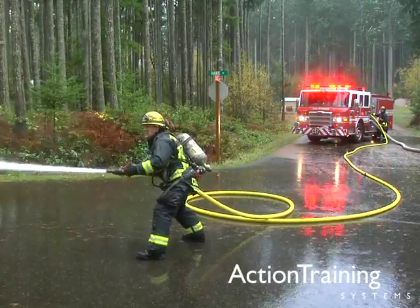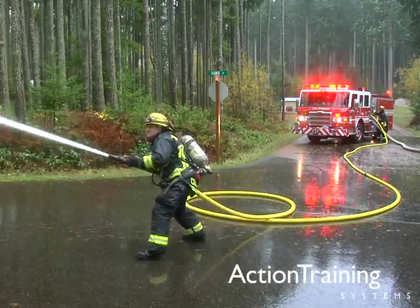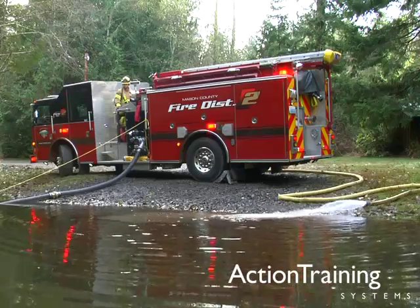In this program you have seen basic information about the operation of fire pumps under three types of water supply: external pressurized sources, tank water, and static water sources.